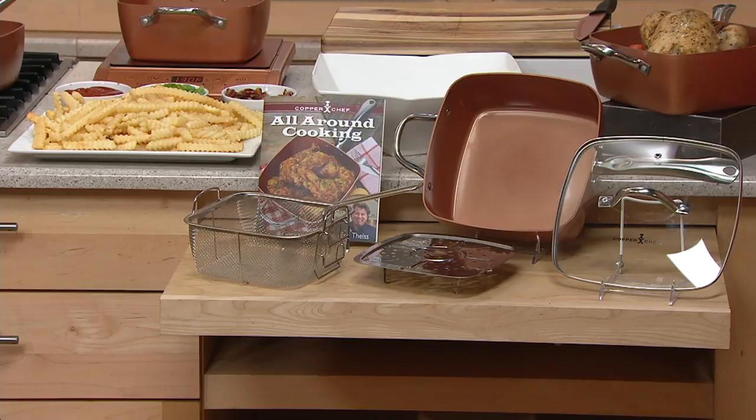Remember, this is a pan that is so versatile. It works on gas stove tops, electric stove tops, glass stove tops. It works on your barbecue grill. It goes into your oven, on your induction cook top, and when it's all said and done, if you don't want to quick rinse it in the sink — which you can because that non-stick is so great — it also goes into the dishwasher.